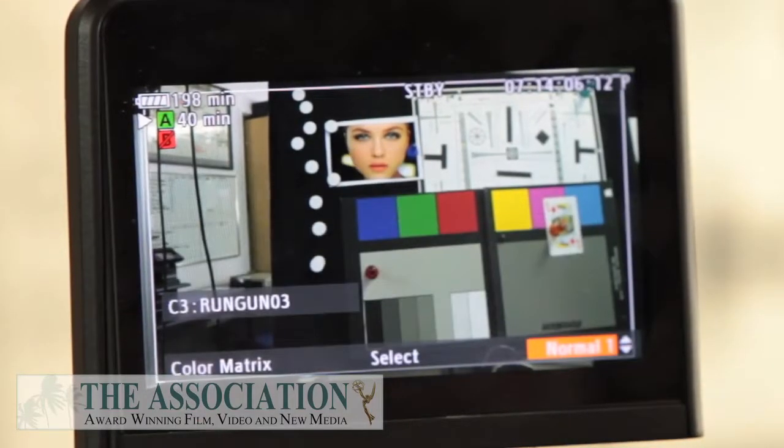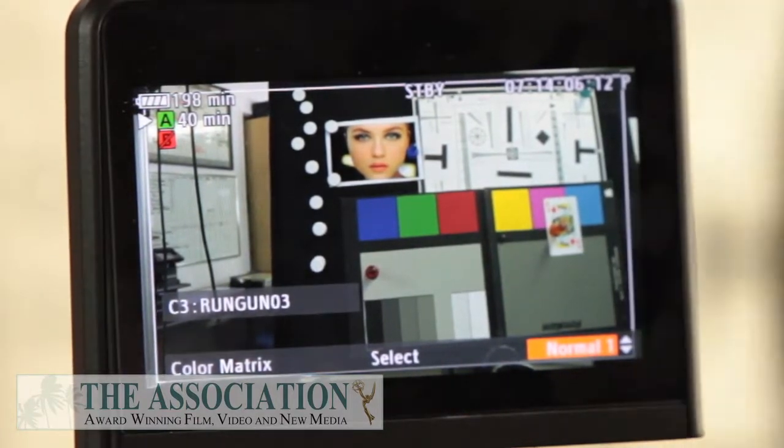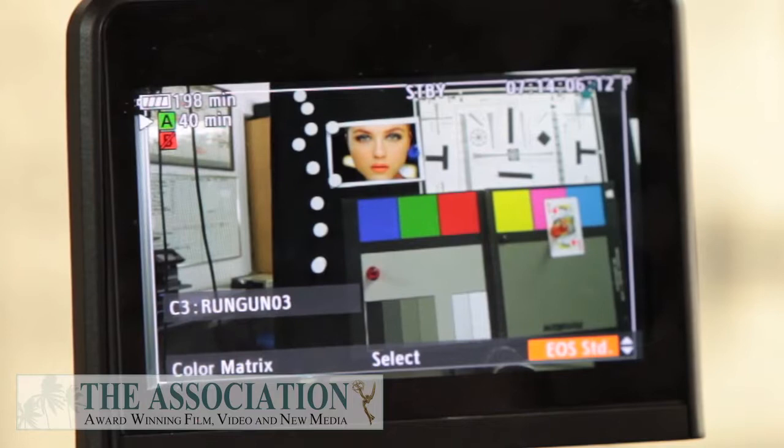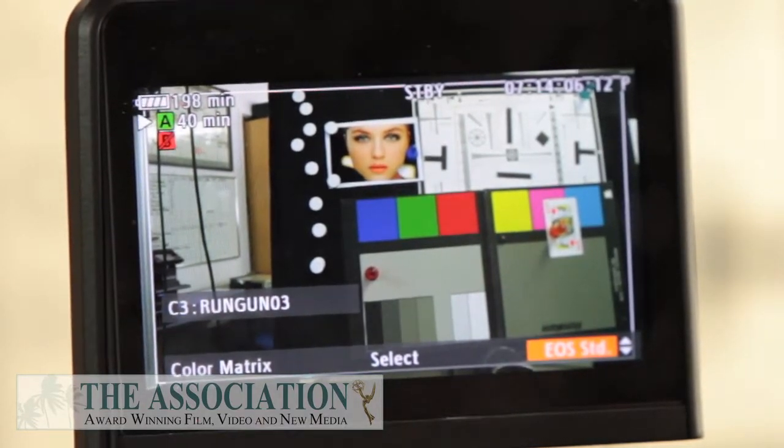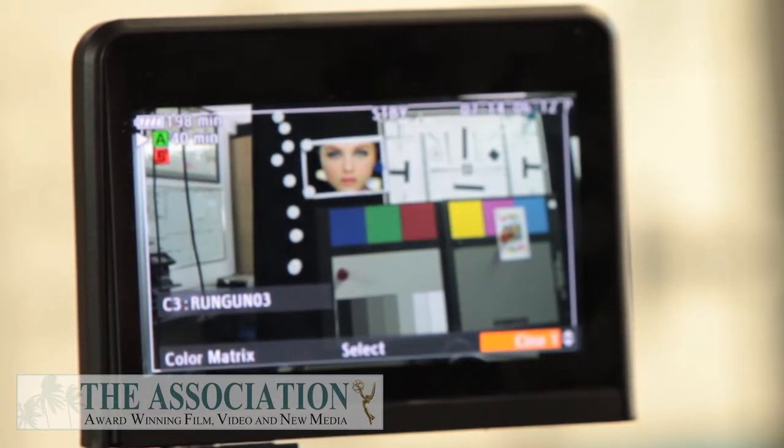Here's our color matrix. Normal 1 is the standard — if you look at our color bars, that's not even yellow, that's like a greeny mustard. So Normal 1 versus Cine 1 — you can see the difference side by side.